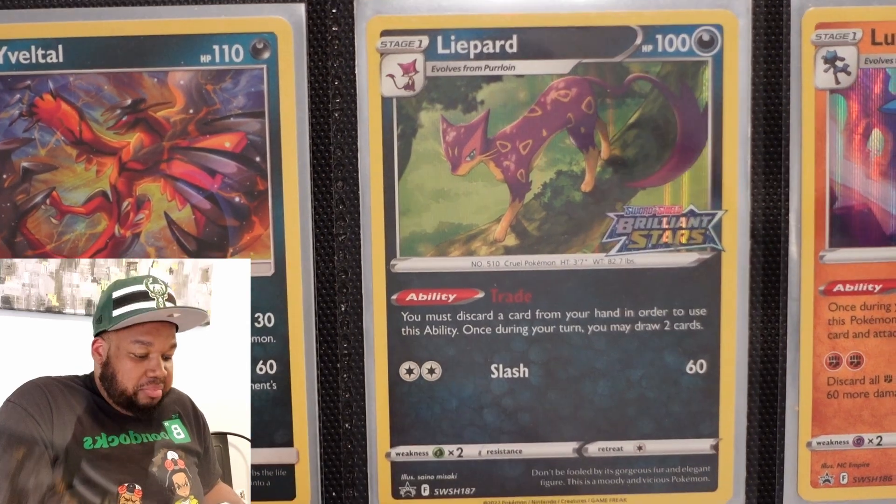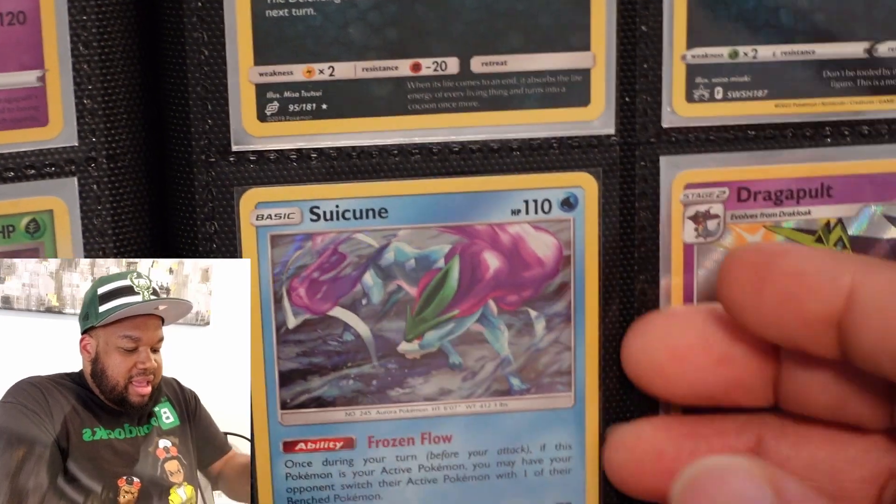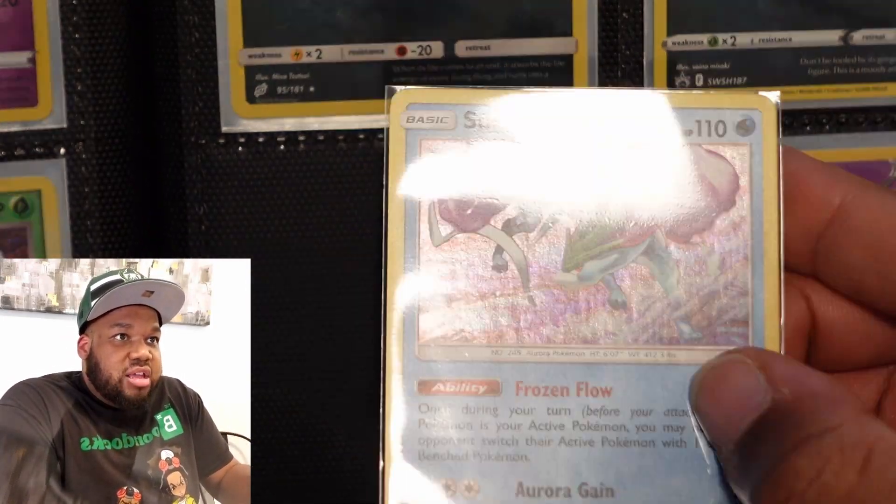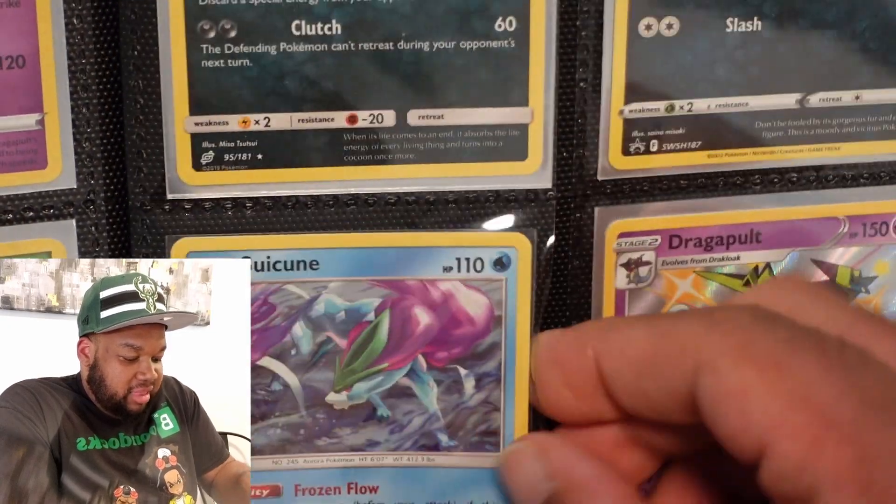Liepard — that's Brilliant Stars, pre-release. Lucario — that's a pre-release too. Suicune — another one from Lost Thunder. Another one of those brilliant, nice hollows without the lines in them. Love it.